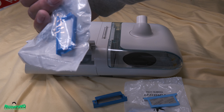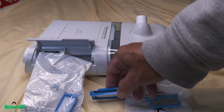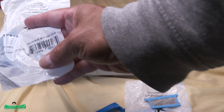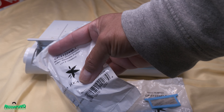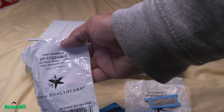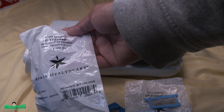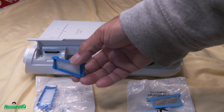Here's the clean one versus the dirty one. The UPC and order number are on the package, and the part number is CF1122446-1 — it's called the reusable pollen filter. Like I said, this one is washable.